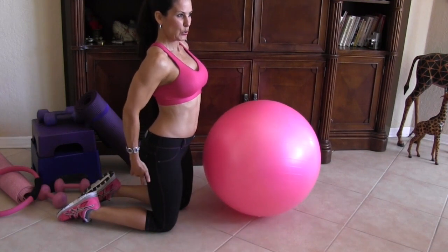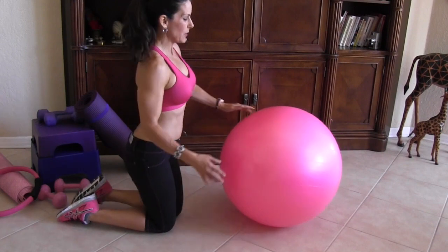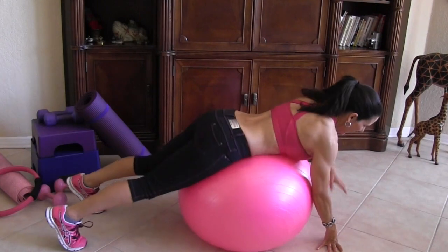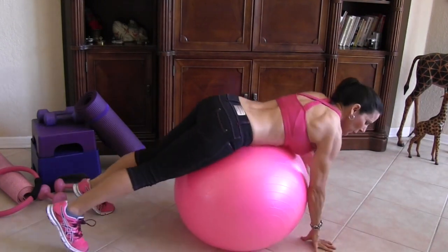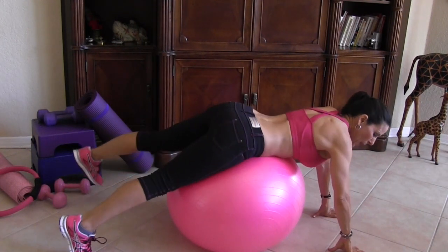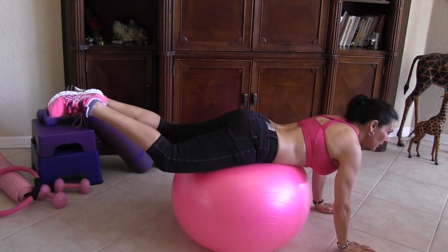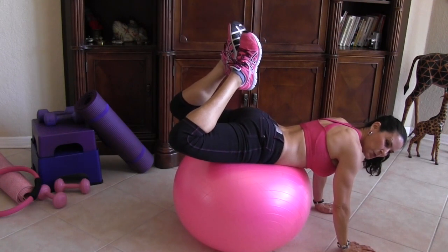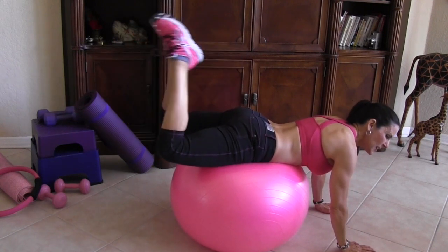The first exercise we're going to do is for your hamstrings and your glutes — you know that little area where the booty meets the back of your thighs. That's a hard spot for a lot of us, especially if you have a lot of booty back there. We're going to put the ball underneath our pelvis, balance on our hands, put these feet together, and bring them in and squeeze as close as we can to our glutes, then back down, keeping those heels together.